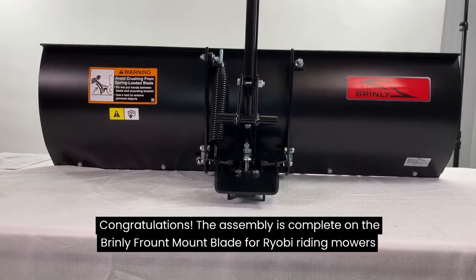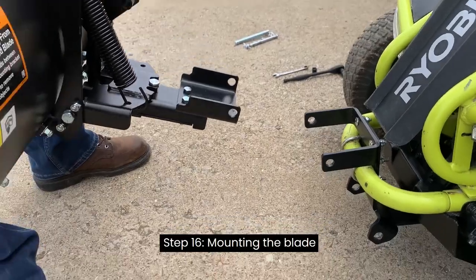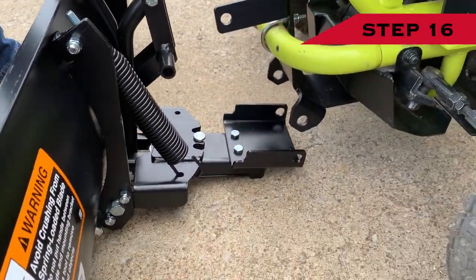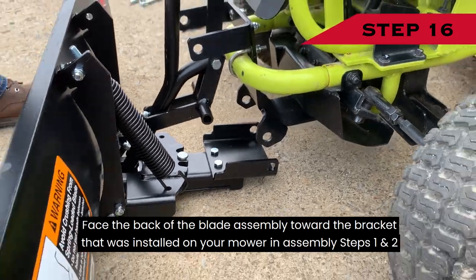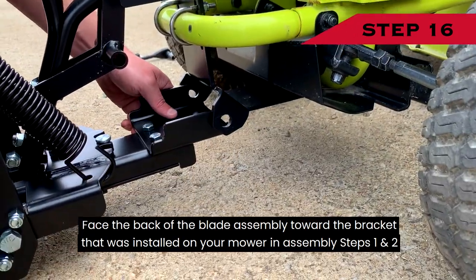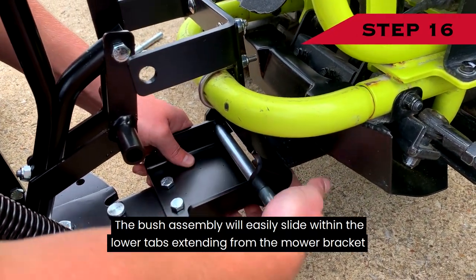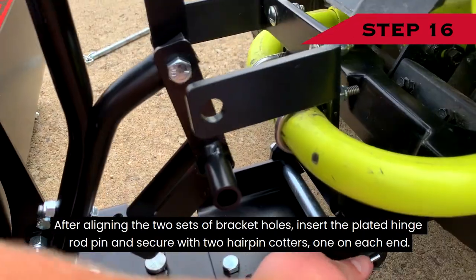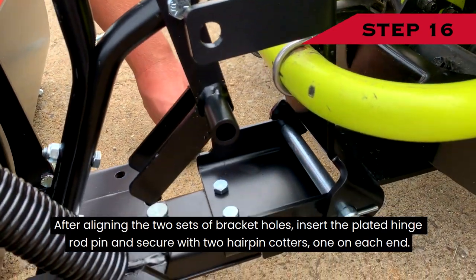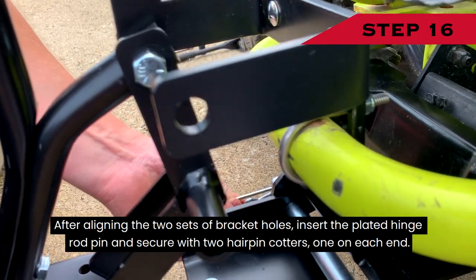Congratulations! The assembly is complete on the Brinley Front Mount Blade for Ryobi riding mowers. Step 16 — Mounting the Blade: Face the back of the blade assembly toward the bracket installed on your mower in assembly steps 1 and 2. The push arm assembly will easily slide within the lower tabs extending from the mower bracket. After aligning the two sets of bracket holes, insert the plated hinge rod pin and secure with two hairpin cotters, one on each end.